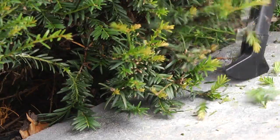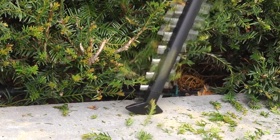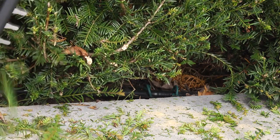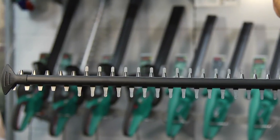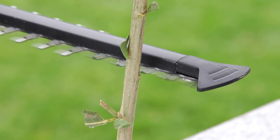The blade protector protects the blades of the AHS 5520Li hedge cutter when cutting along paths and walls. The sawing function enables you to cut thicker branches that do not fit in the 20mm tooth opener.